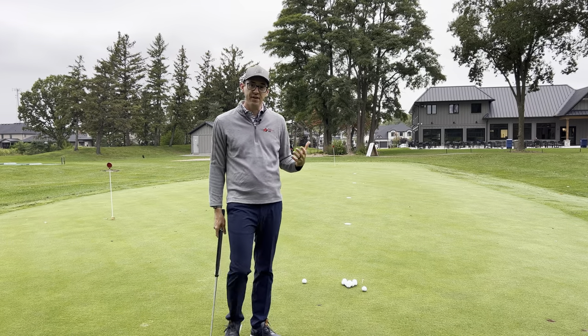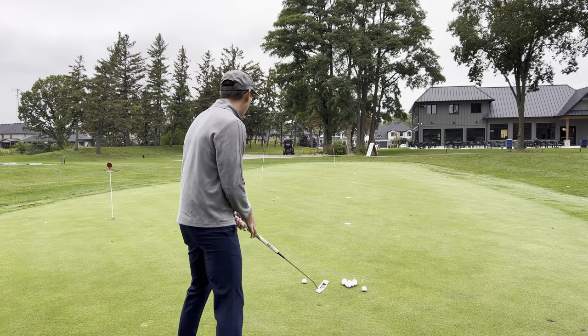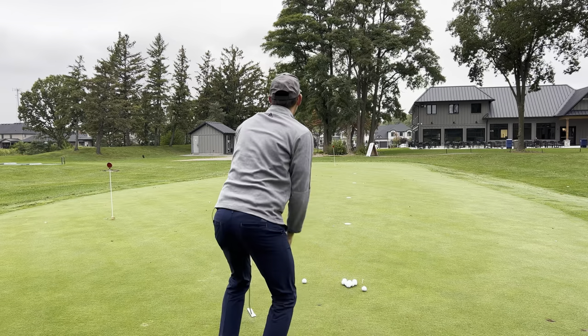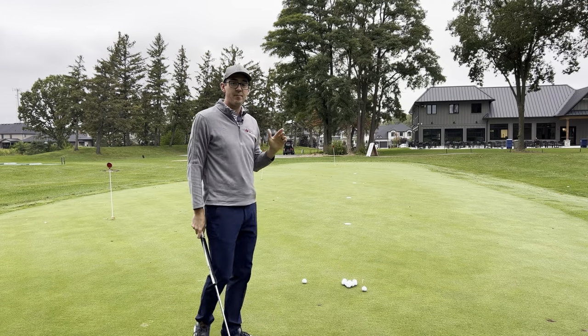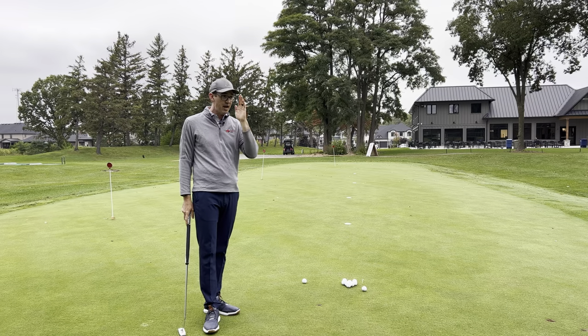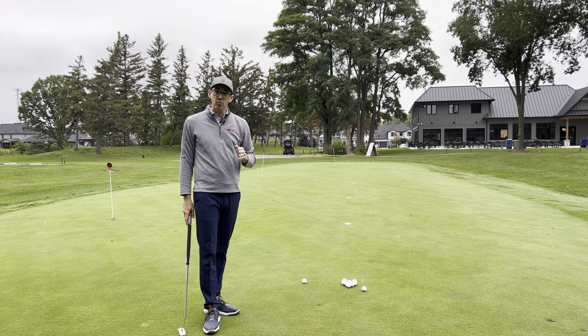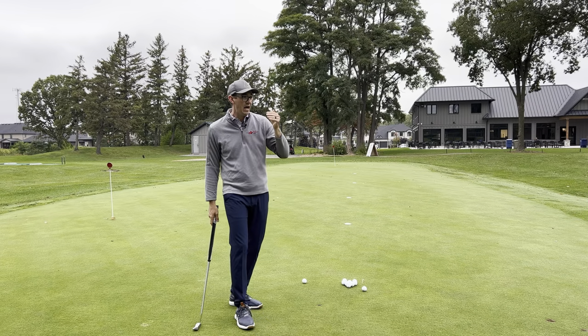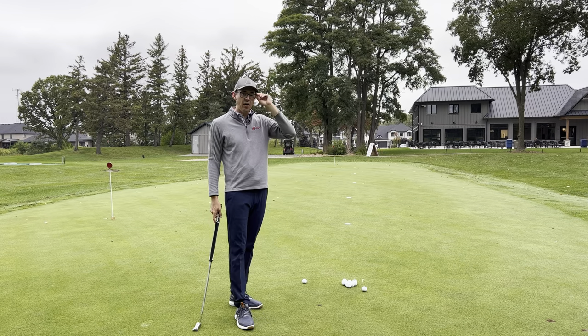There are two possible things you can do. The first thing I like to do is come down and read my putt. Then when I stand up, I'll actually stand behind the putt and spend a couple of seconds just looking at where the cup is and how far away it is, to try to get my brain to calibrate the distance.